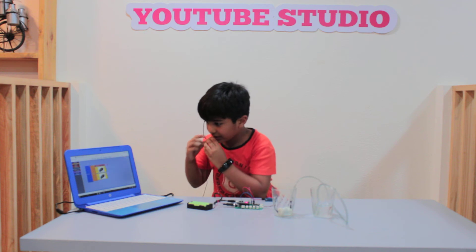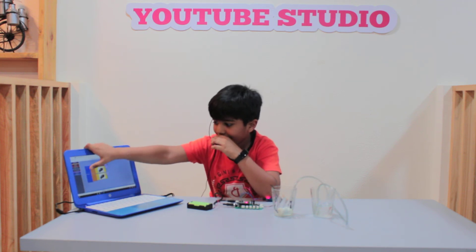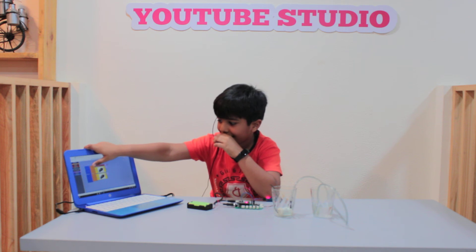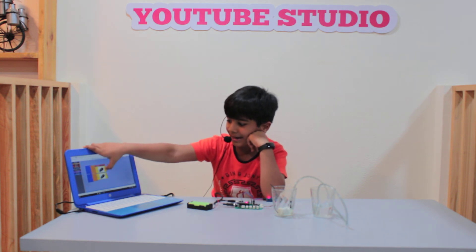I will show you the program. If test is else, digital pin T8 low, motor 1 low and then high.